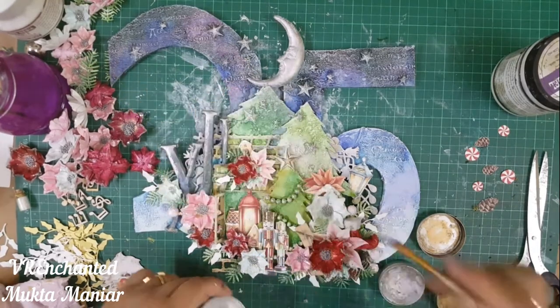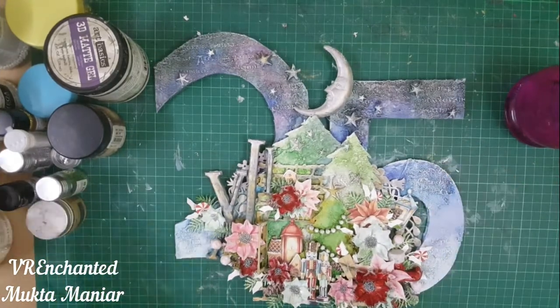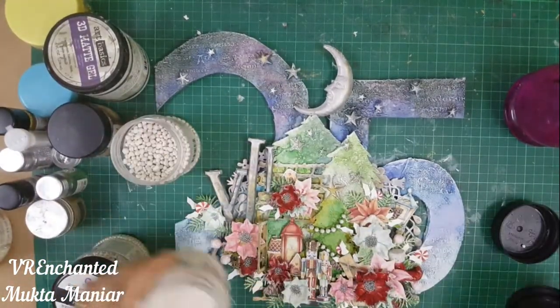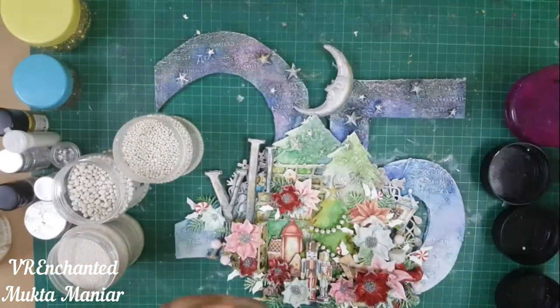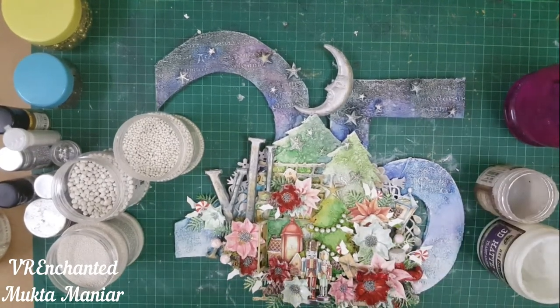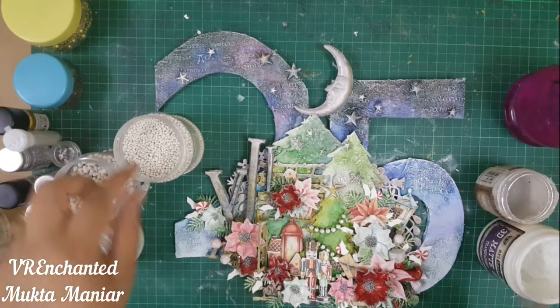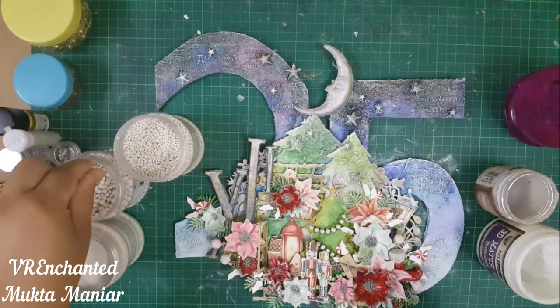I used two metallic waxes: Old Silver and Vintage Gold, in combination to give this beautiful feel of twinkling stars, light, and snow effect. Once this was done, I finished embellishing and came back with the fun part — adding art stones, glitter, microbeads, sequins, and all that good stuff. I'm using all three sizes of art stones — mega, regular, and mini — adhered with a soft gloss gel.